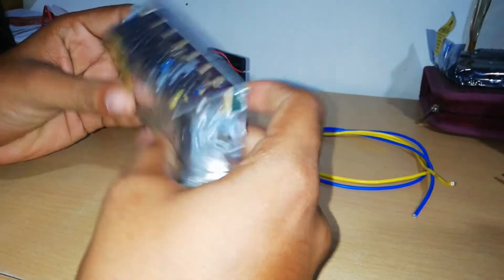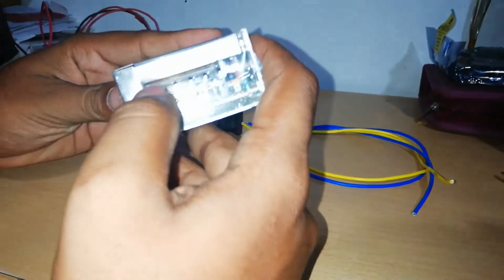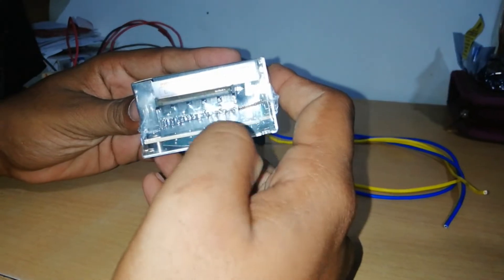If you want this box, it has a full steel body. You can use the input and the output. The input is 220V, and the output is 12V.